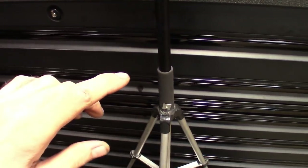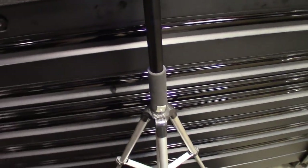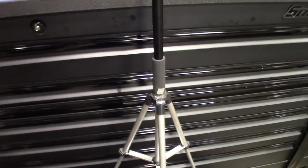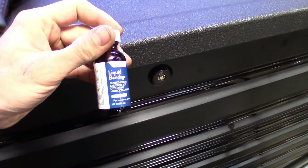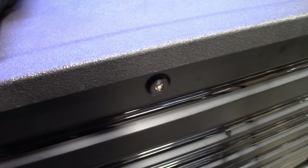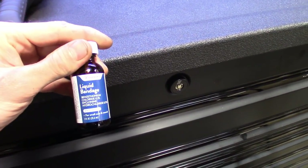I actually cut my finger while I was modifying this. I work on dangerous cars all day and I hurt myself doing something like this, but I put some liquid band-aid on it and it's good to go. I swear by this stuff, especially when you get a cut that's on a bend — that liquid band-aid keeps the dirt out of it.